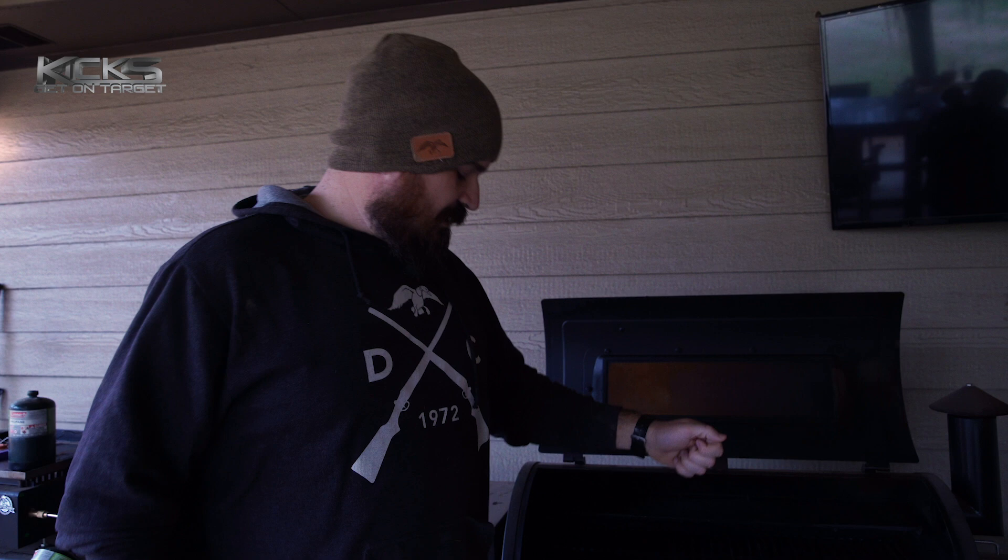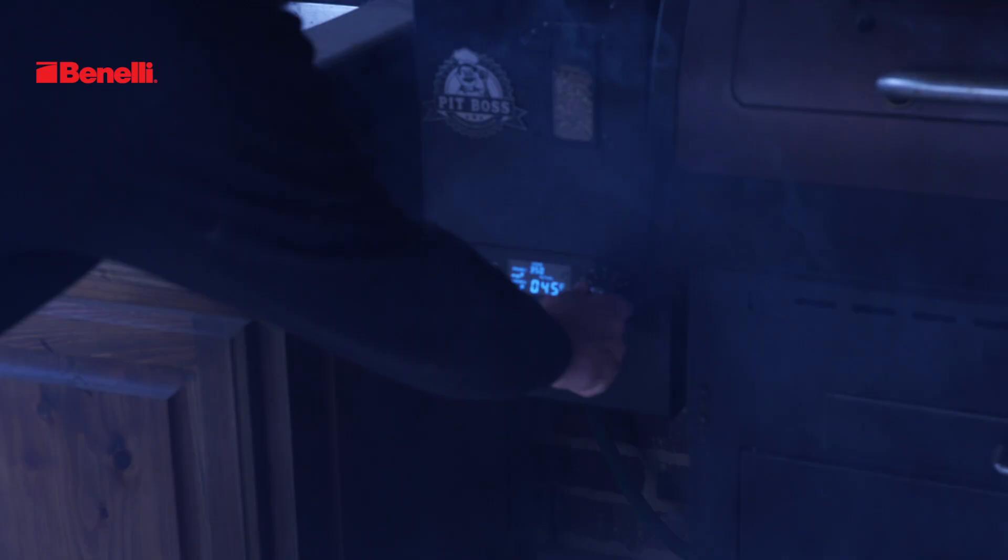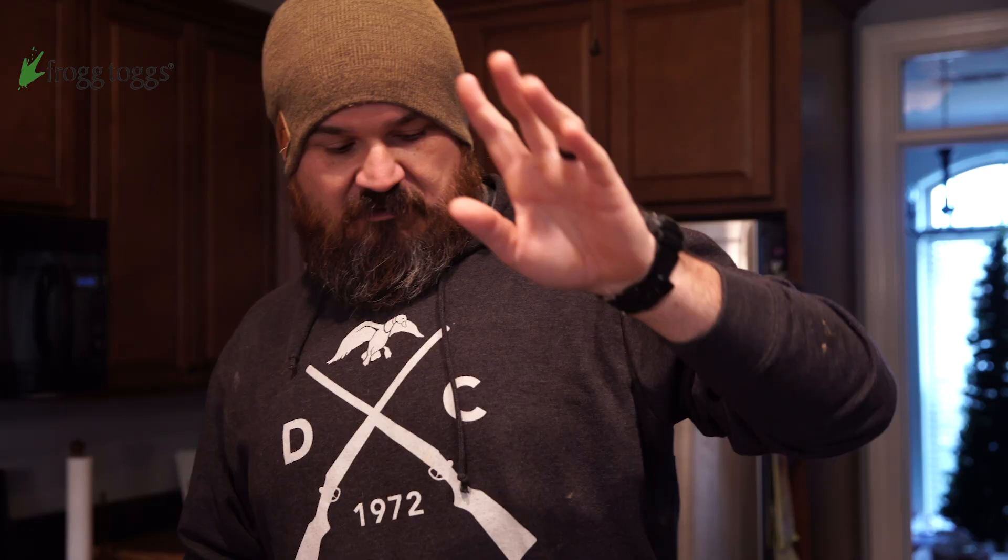I want my grill to be at temperature when I come out and put them on. I don't want to put them on and let it get to temperature — I want my grill hot and rolling. When those ducks go on there, you're going to get a nice sear because I want that bacon to cook quickly. These are green-winged teal and you can seriously overcook them if you're not careful. When you overcook a duck, you might as well have just bought some chicken. Once we see smoke, we close the lid, crank the temperature to 350, and go inside to prep the ducks.